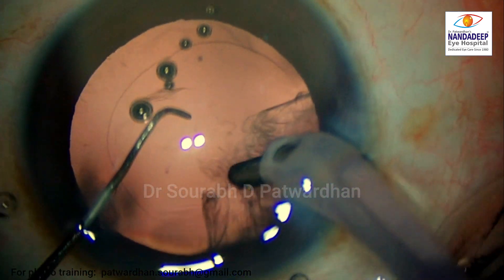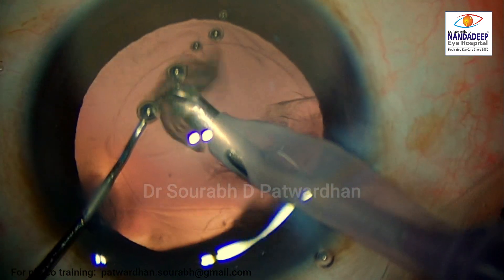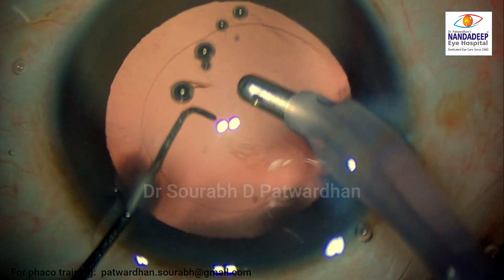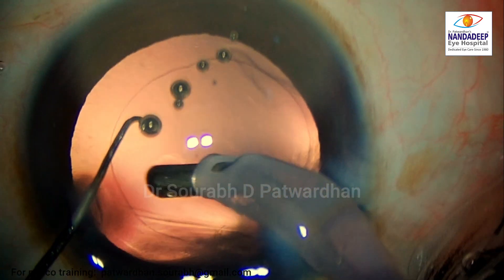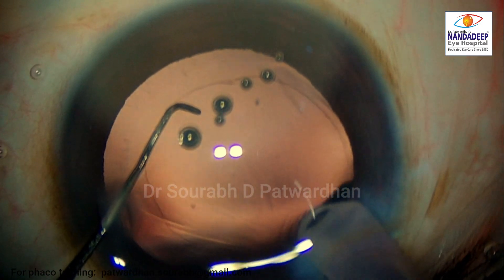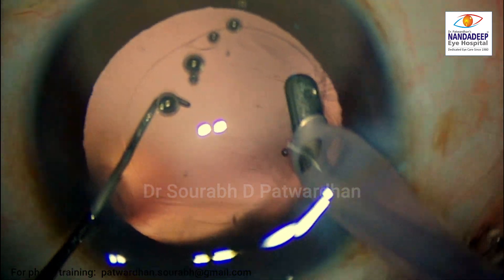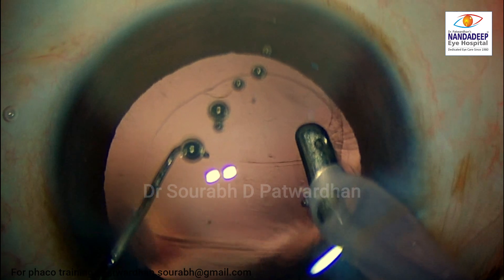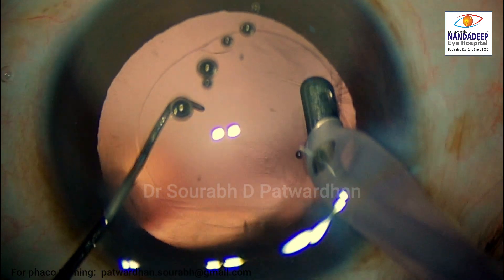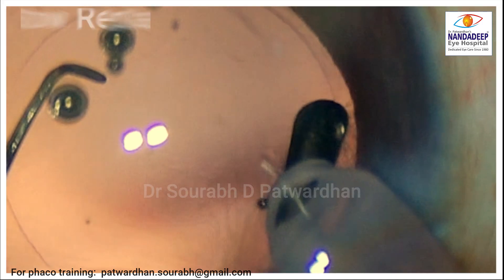This is the regular cortical aspiration going on using the coaxial IA probe. As I go into the sub-incisional area, you will find that there is some redundancy in the posterior capsule. I thought there was some remnant material there, so I tried to polish it off and went into the periphery. You can see the opening of the IA probe is sideways, closer to the redundant posterior capsule, and it has caught hold of the posterior capsule. Once it happens, you have to keep the IA probe very, very steady.